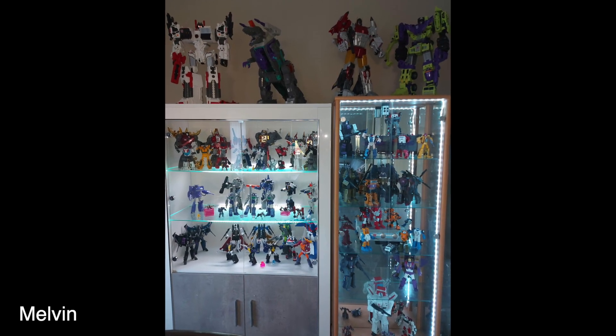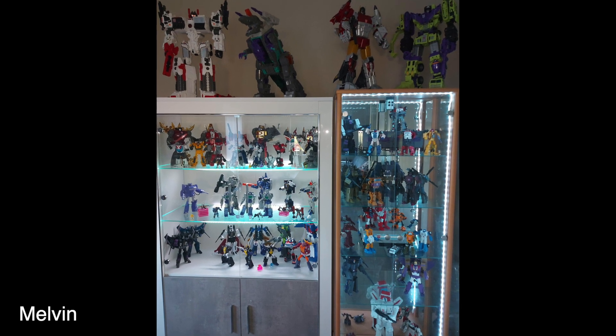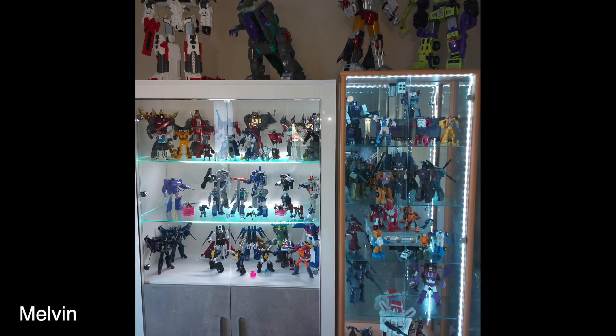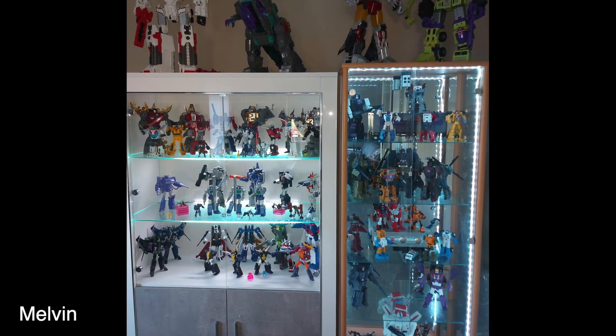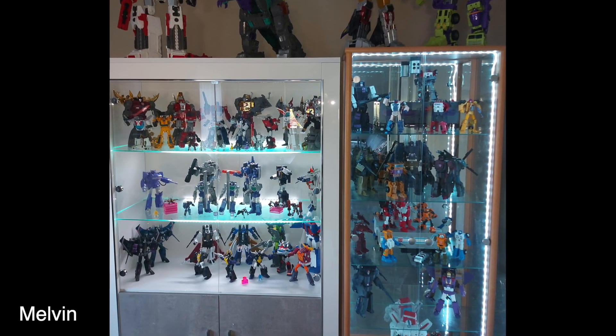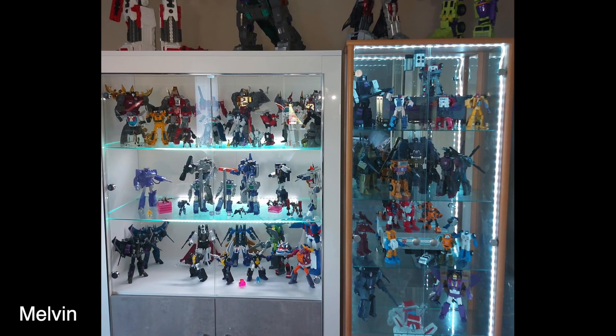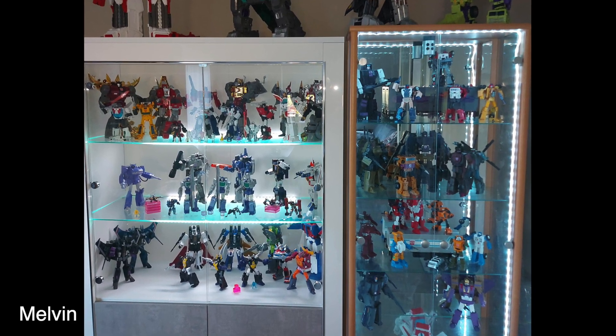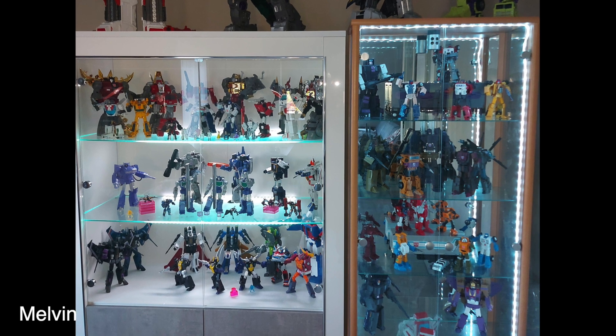I like the white and gray cabinet. I think he could get a couple risers in there — lift those Dinobots up, take advantage of that vertical space. Maybe put a light strip at the top of that shelf because it looks dark. It looks like his display is in an urgent care office or something.